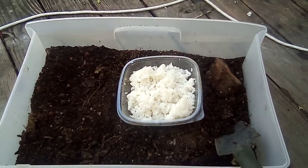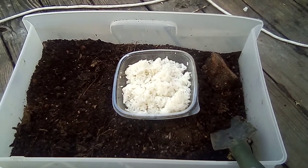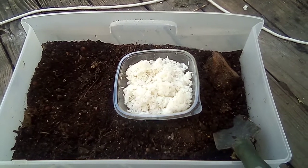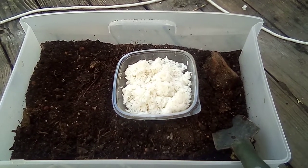Greetings from Origami's Living Soil. Hoping that God is blessing you on this fine day. Today we're going to talk about indigenous microorganisms and making your own IMO1 and then IMO2.